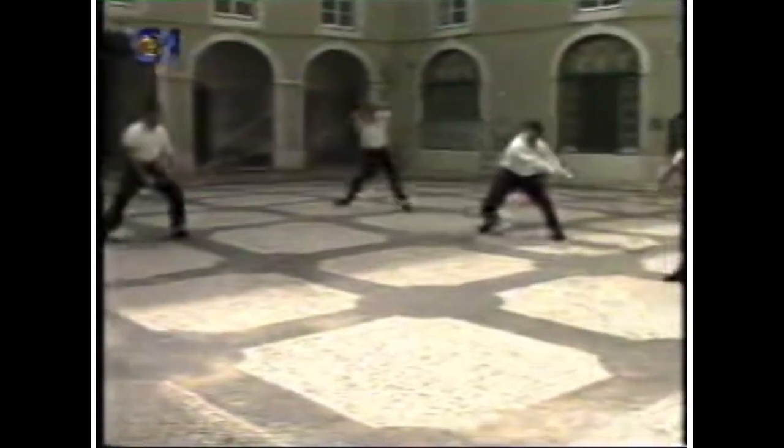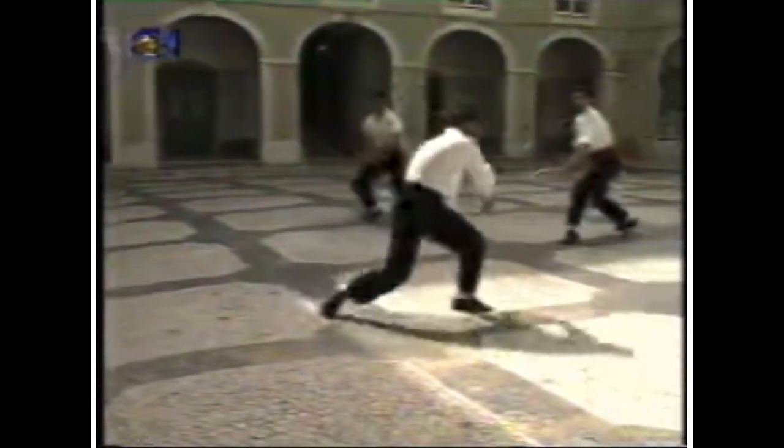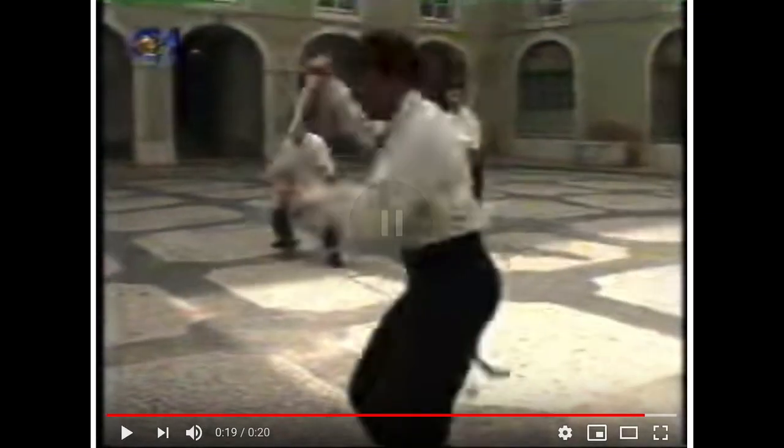This guy's training how to fight four people — or is it three? Four people. Do you think you can really take on three people if you had a stick like this? This is pretty cool.